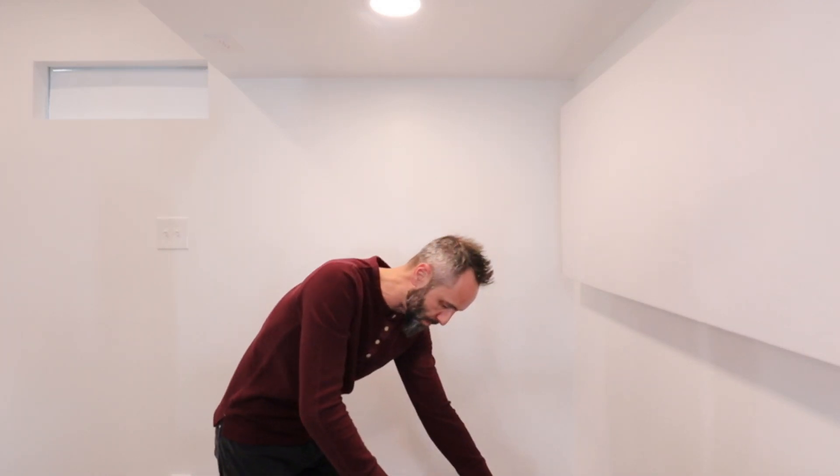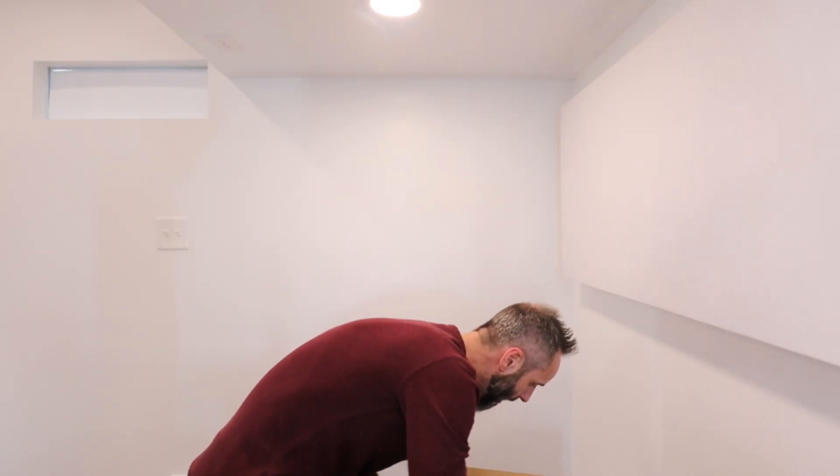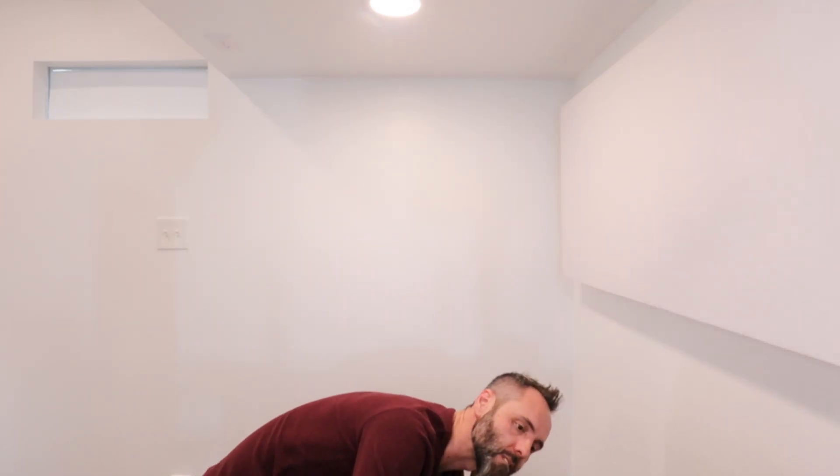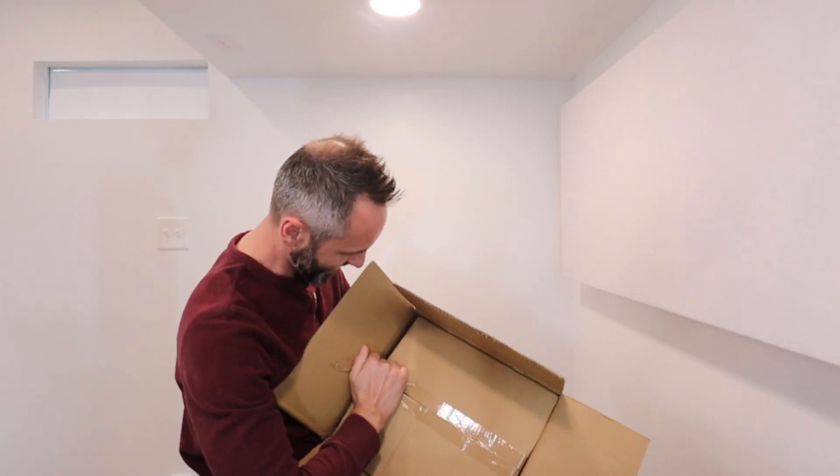Let me go ahead and open this bad boy up and we'll see how this thing is packaged. Pull this open — it looks like this on the inside. It looks like a box in a box.